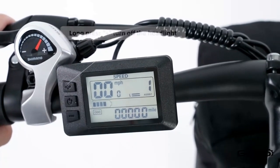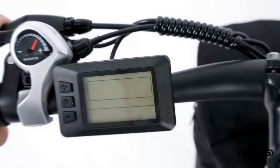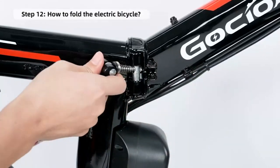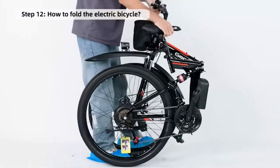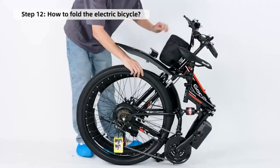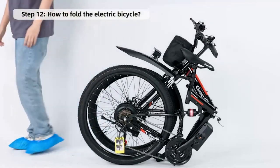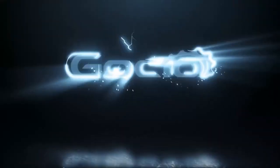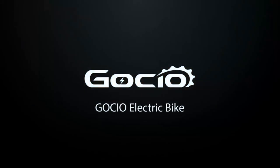How to fold your bike for easy storage: simply release the clamp in the middle of the frame and fold it in half. Congratulations, you're all done — simple, right? Now it's time to go test this bad boy out and put some miles on it. Hit that like and subscribe button before you do. Thanks for watching, and leave a comment if we missed anything or if you get stuck.